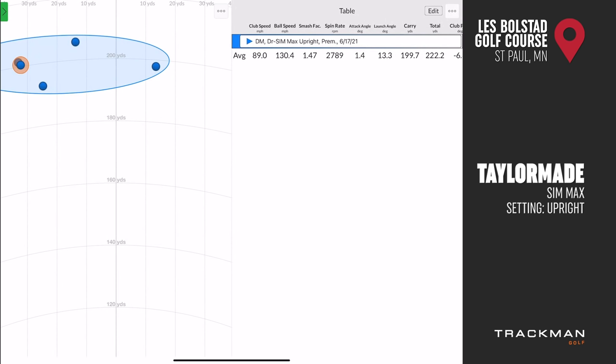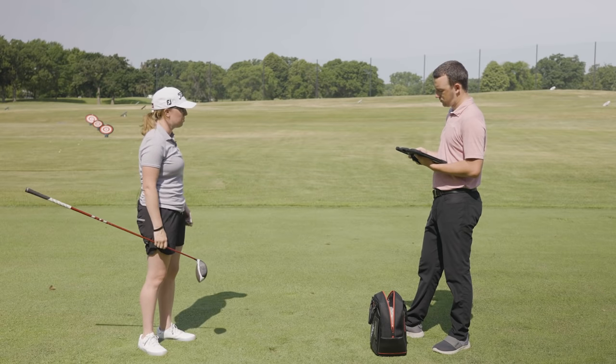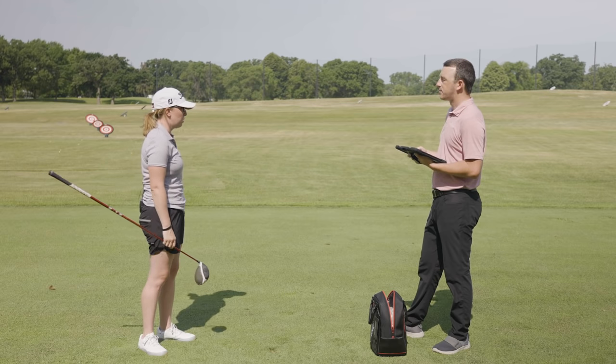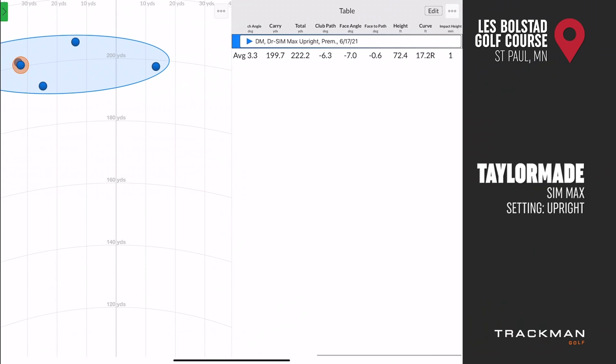Jackie notes that the upright setting feels different and uncomfortable at address, causing him to pull the ball rather than create a true draw flight — those left shots were dead straight pulls, not draws. Drew confirms the average actually showed curve to the right due to the toe strike. Jackie explains draw bias is really about making sure the clubface isn't open and eliminating the slice effect, but this setting wasn't ideal.